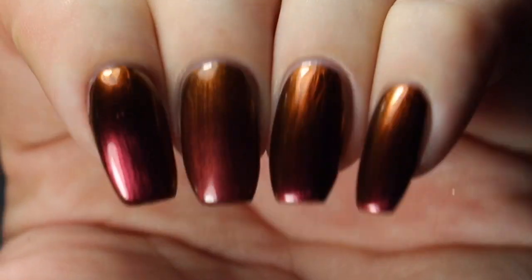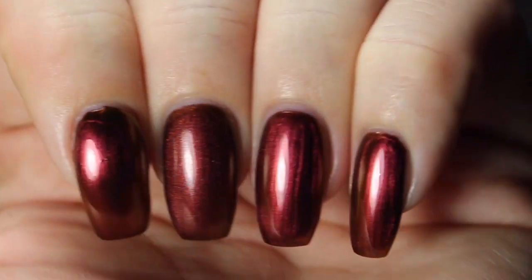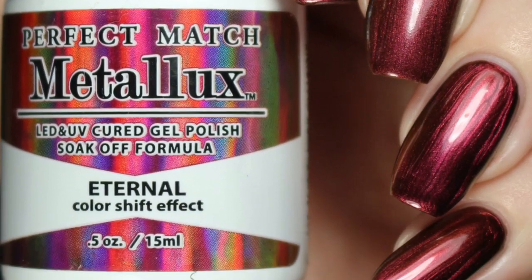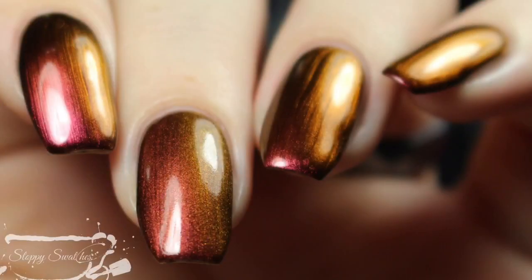Here's a view from another angle underneath my artificial lighting. This is my swatch photo — again under that artificial lighting — and then finally, once more at an angle.